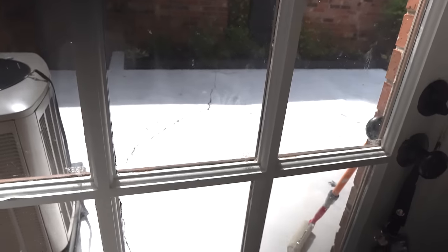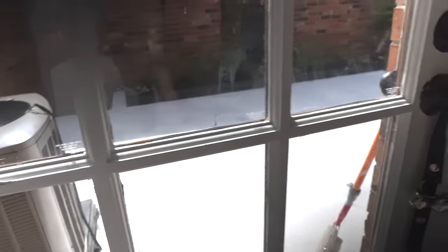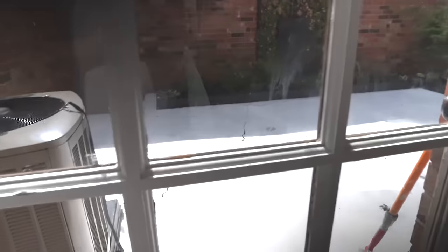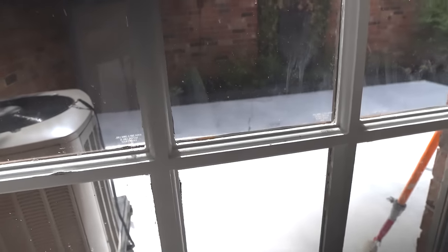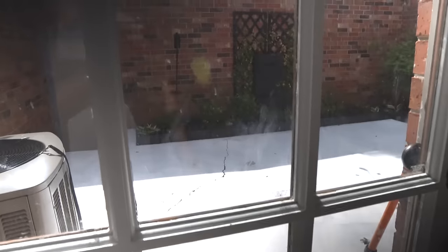I finished priming the floors and they are looking extremely bright. As I painted, I was looking at the crack on the ground and wondering if it's worth filling at this point — let me know what you think down below. When I started this project it said it wasn't going to rain, but as I finished there was now a 51% chance of rain in an hour. It's been drying for about an hour now — crossing my fingers. I'll update you guys tomorrow when I go in with the first layer of paint.